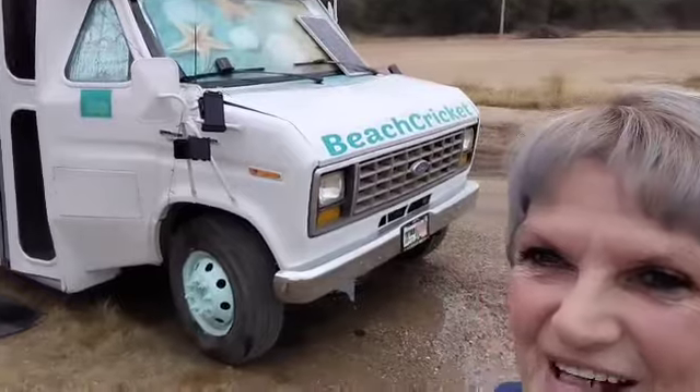Hi everybody, this is Beach Cricket, and there is my beautiful bus, Shuttle Babe. Love that girl. I'm off today and it's kind of dreary and it's been raining, it's a little cold, so what do I do today?